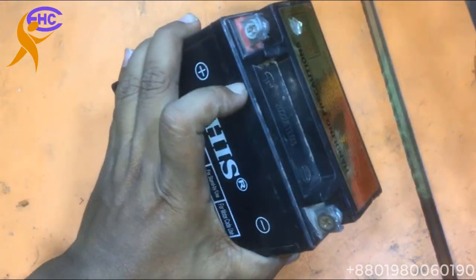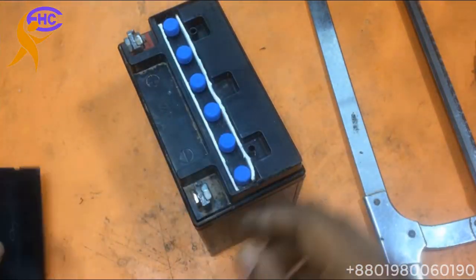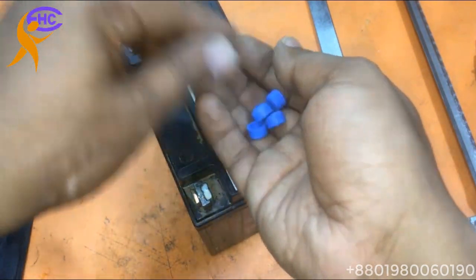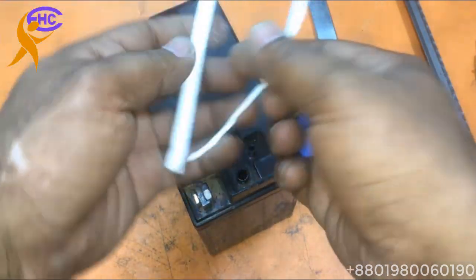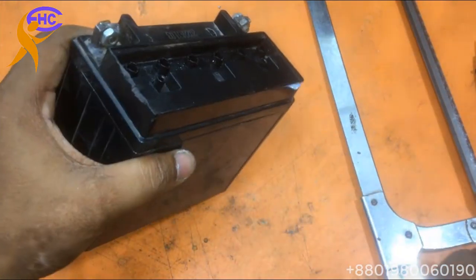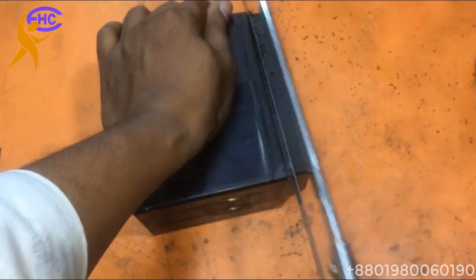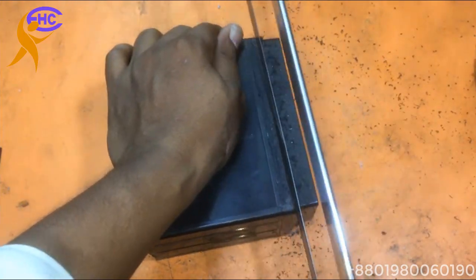Now I am going to cut the battery and check the battery cells. I'm opening this cap. This battery has six cells — each cell has two volts. I am going to cut this battery, cutting the upper part.